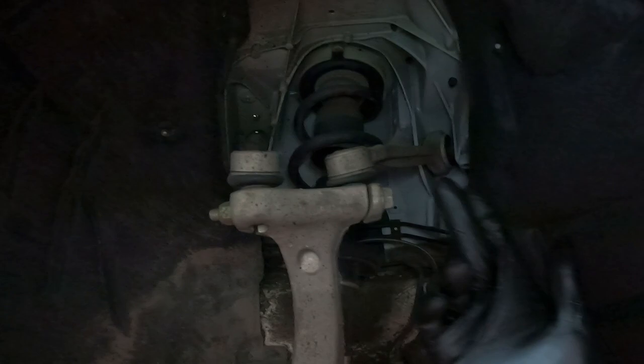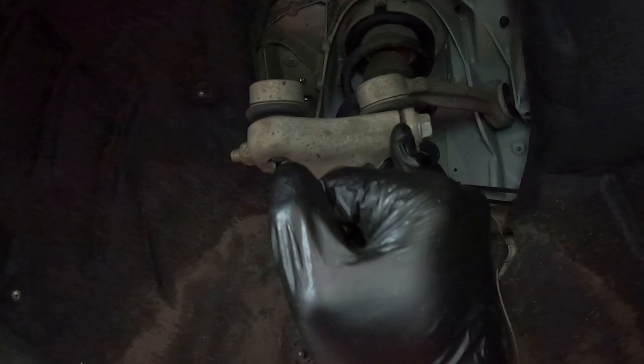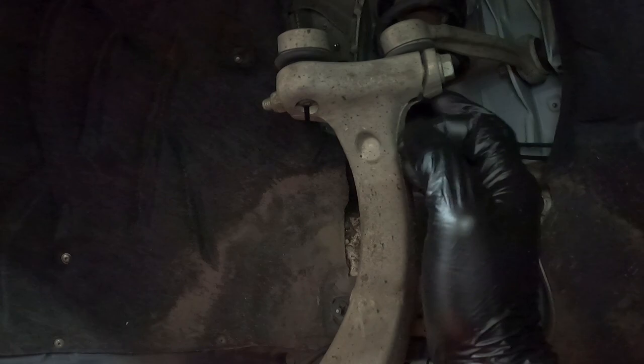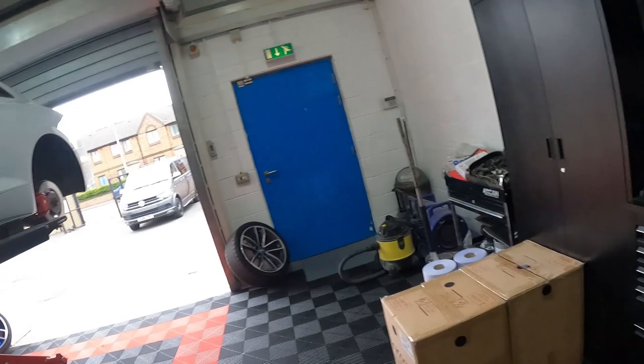Let me show you how people tend to take these off — it's usually with these two upper arms on this assembly here. People tend to prize in here and there and then just punch them out, but it's quite easy to damage the arm and snap it completely, meaning you'd need a whole new arm. I'll show you how I take it off — you don't need to remove these at all, which saves a lot of time and effort.